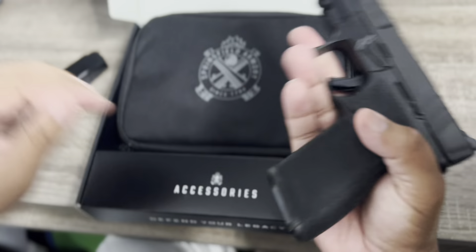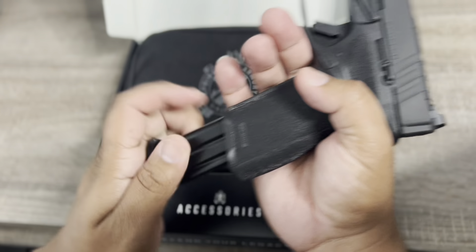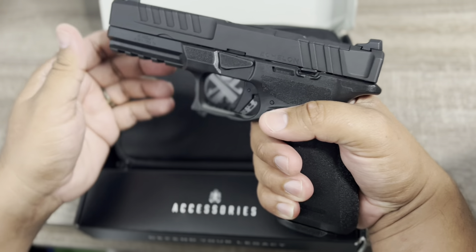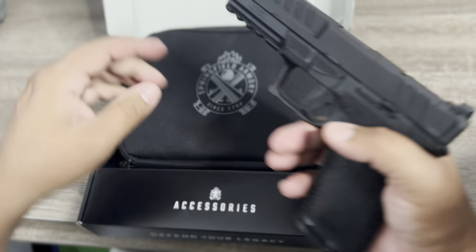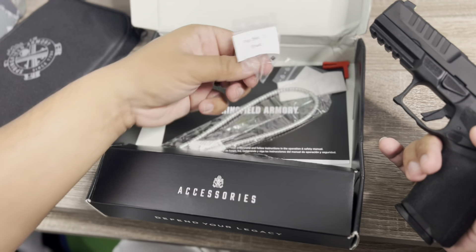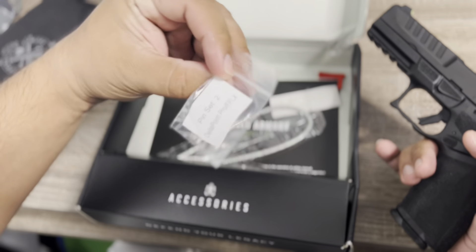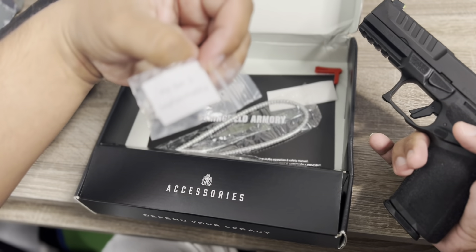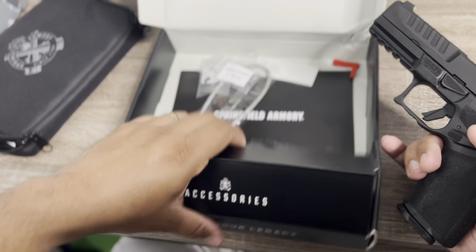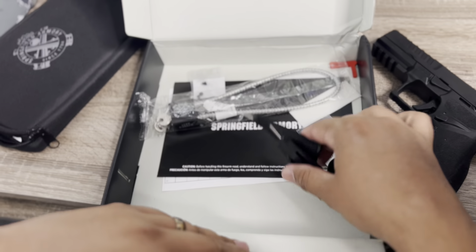Magazine capacity — it comes with a flush-fit mag, which is a 17-round mag. If you want flush fit, that's your 17-rounder. Moving on to the other goodies in the box — there's a pin set for the Shield red dot, and it also comes with screws for the Delta Point Pro and even for the new EOTech EFLX red dot. So it comes with the hardware already included for multiple optic options. Also includes a standard lock.